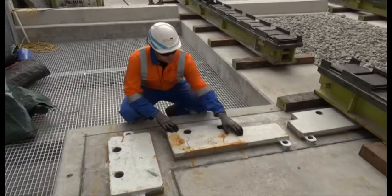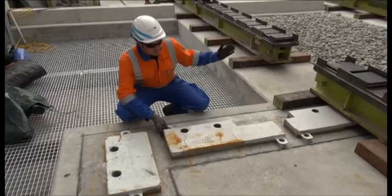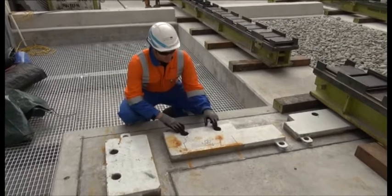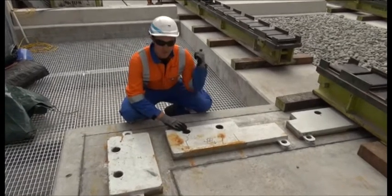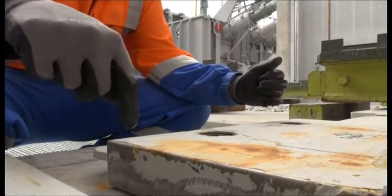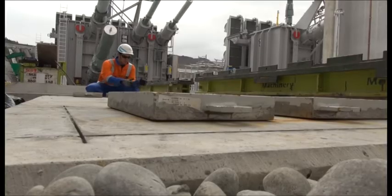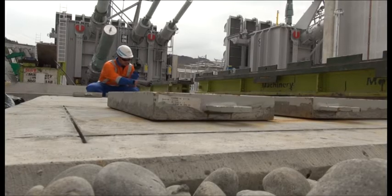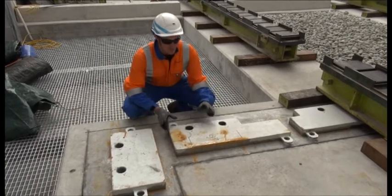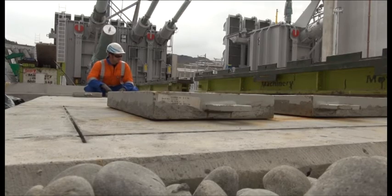These are the transition plates. What they're setting up here to do is bring the transformer in, line all the bolt holes up, put the bolts in and make sure they're going to line up with the holes on the transformer, then tack weld these down in a couple of places. Then they'll take the bolts out, lift the transformer up and slide it back out, and complete the welds around here. That makes sure that when the transformer comes back in to its final position, all the holes are going to line up.